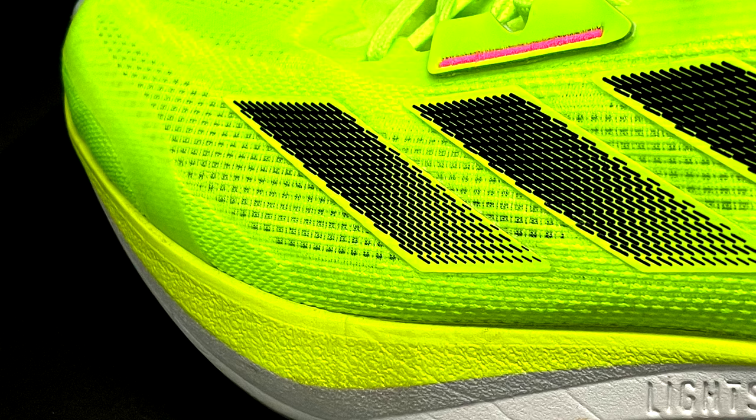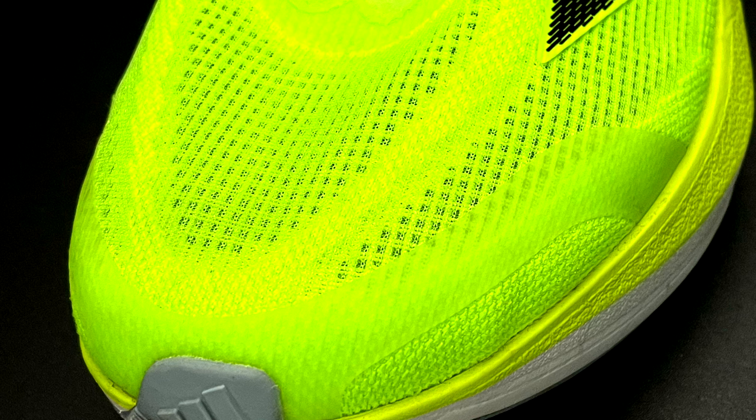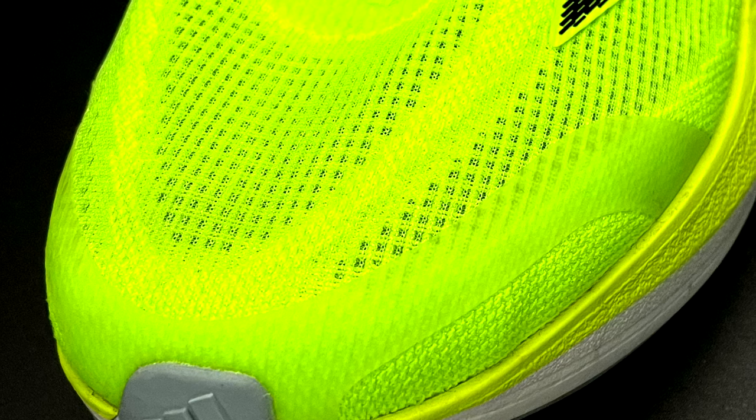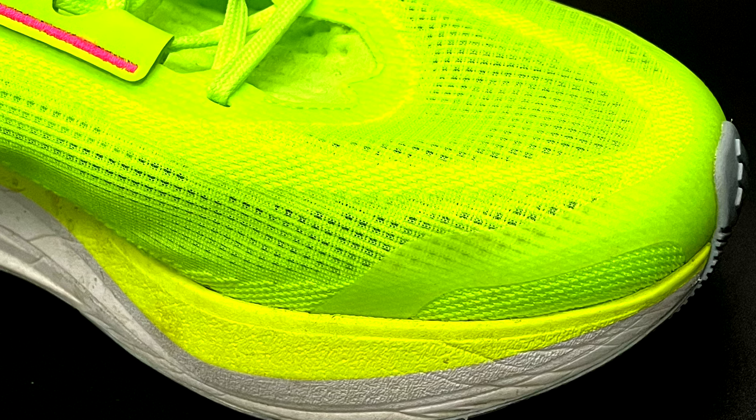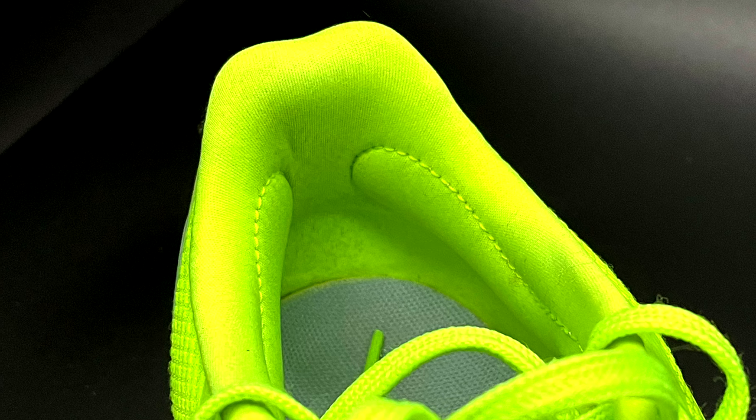Even during the coldest days it was keeping my feet pretty warm, so it's perfect for winter time and cold countries. At the beginning the upper was pretty stiff, and this is the second downside I noticed after the initial video review. I got some blisters on the internal side of the feet — actually one foot only — and another runner in this community got them as well. But no worries, after a few miles it's gone — it gives more, and I didn't have any other blisters any longer.